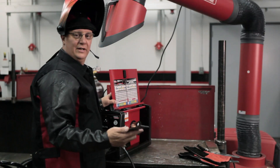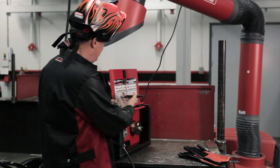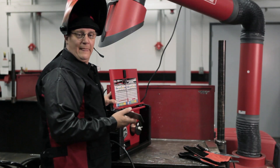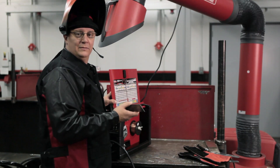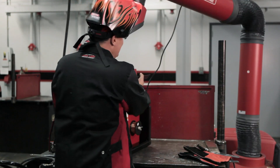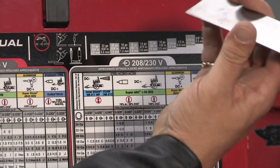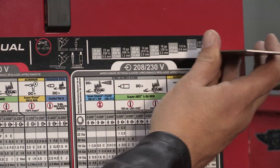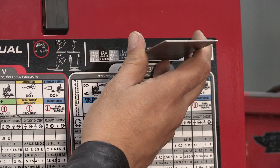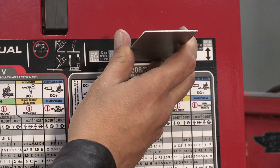I've got two pieces of material right here and I don't know what thickness this actually is. This machine has a handy chart on the inside — not only does it tell me how to set the machine and what polarity for different material thicknesses and different processes, it's also got a gauge to tell me the thickness. Lining it up, it looks like 18 gauge is probably the closest setting for this material.